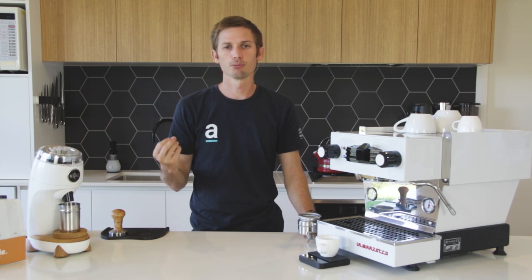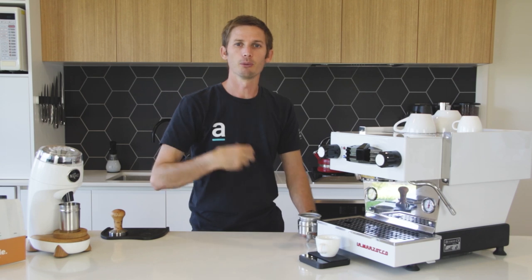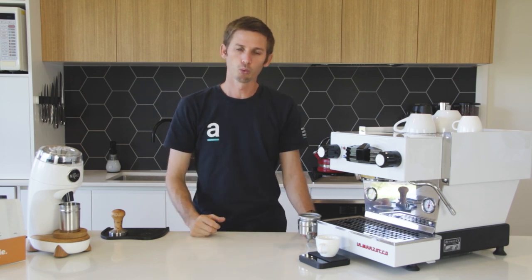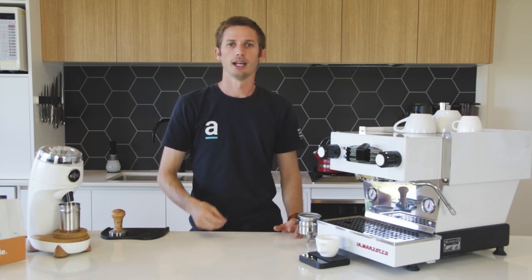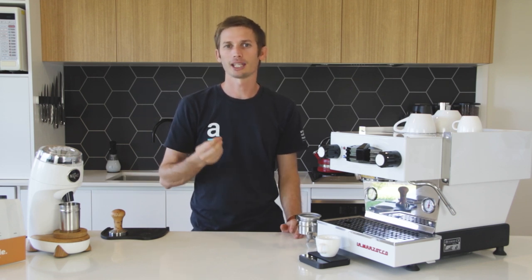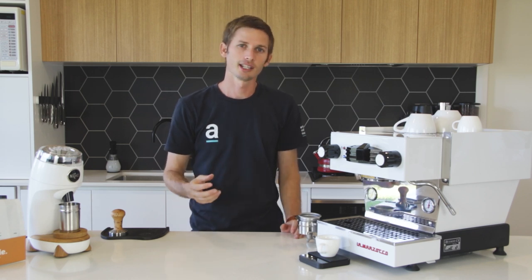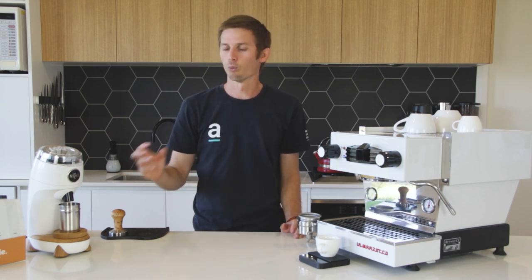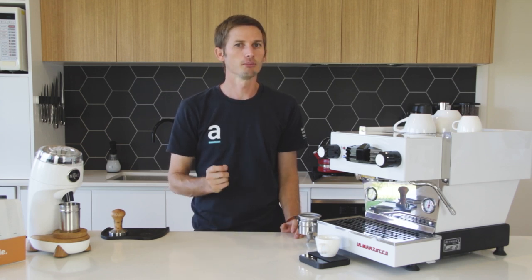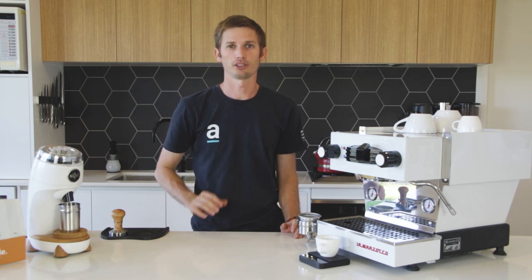If you have a very slow, long pre-infusion, obviously your extraction time is going to be longer because we're measuring from when that pre-infusion starts. So to have a brew recipe we need our dose amount, our yield, and our time. With those three parameters we can basically do our best to replicate that extraction time after time. So we've worked out what a brew recipe is, what the components are, how it can be useful, and a few considerations when you're looking at brew recipes.